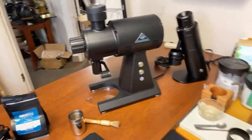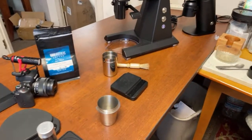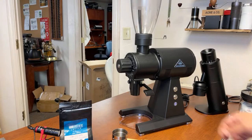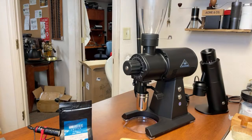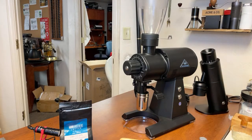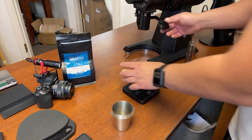Let's pull the shot. I have about 18 grams of coffee ready to go. Let's find out the retention — how much retention are we going to get? So we have about 18 grams of coffee here.